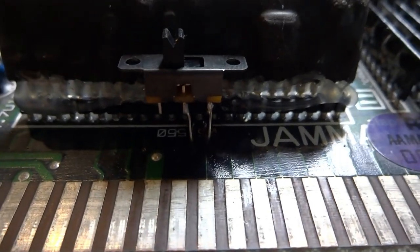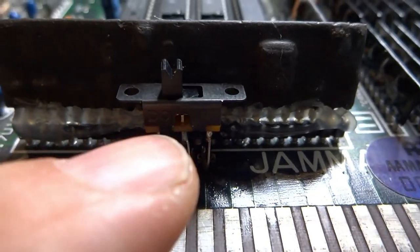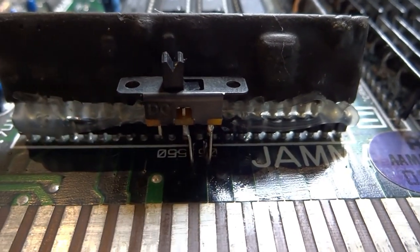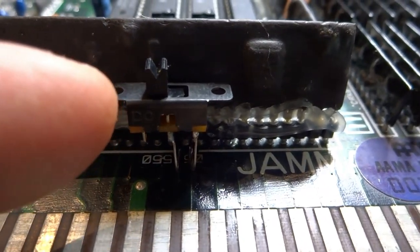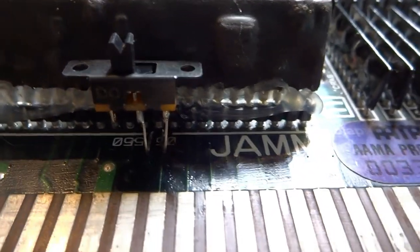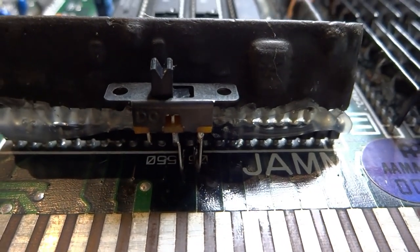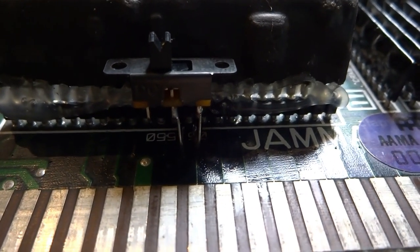I've taken the two spots down here and soldered them to these two posts on the toggle switch. When it's on one side it'll be one player, and when I flip it to the right it'll be two player. I'm going to use some hot glue to affix it to this custom chip and that way it'll stay in place and be easy to switch between one and two coin-in.